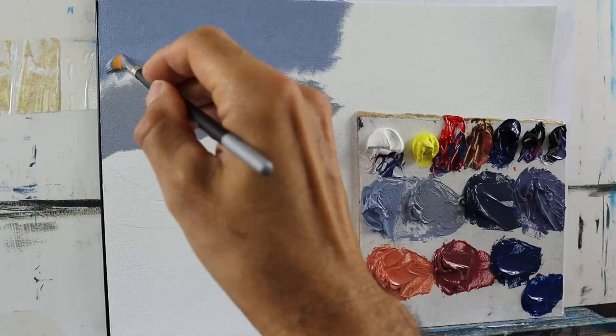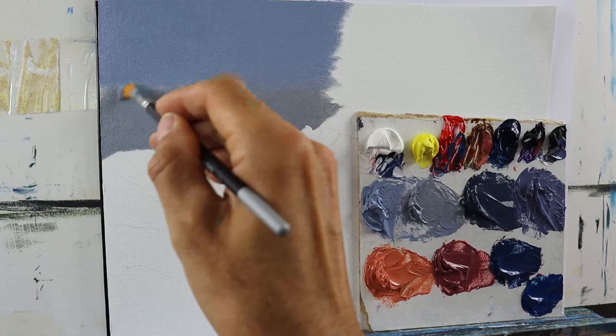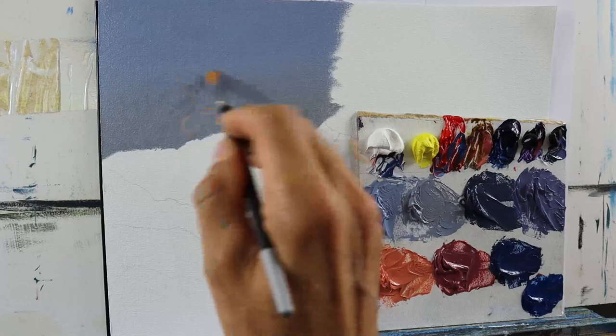Basically applying the more blue one on the top part and the one with a bit more raw sienna towards the mountain. And then just some nice blending.